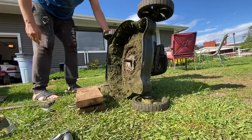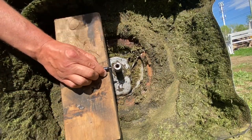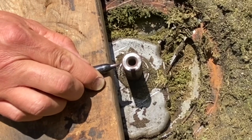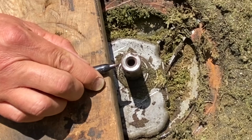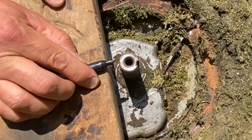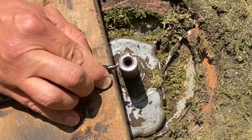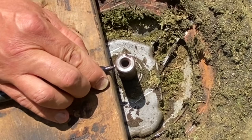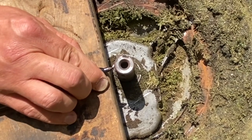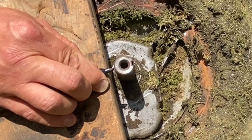I hit it three times as hard as I could — let's see if that fixed the bend. Look at that — she's perfectly straight! If I had another person this would be a lot easier, but I don't. I go really, really close with the marker — and that is that, guys.